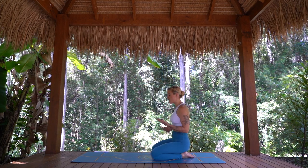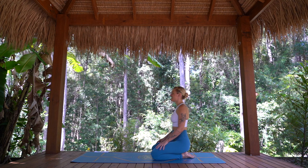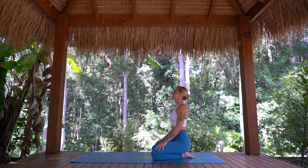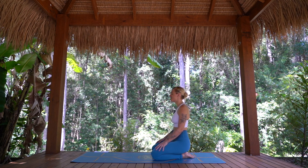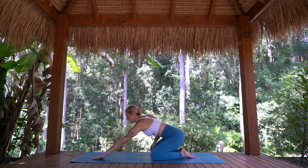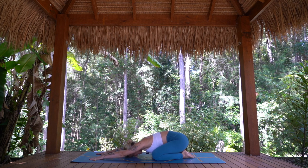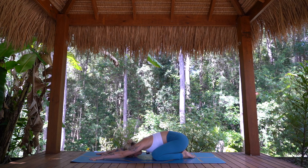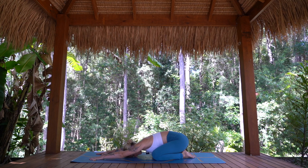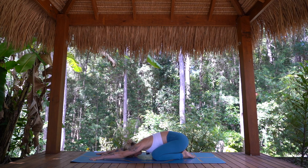Getting started today in child's pose, but before we come down just placing the hands onto the thighs, softening through the shoulders. Let's just take a deep breath in through the nose and then sighing the breath out through the mouth. Beautiful, just taking one more easy breath in here, and as you exhale finding child's pose, reaching the arms long, sitting the hips back to the heels. Just a few moments to settle into our practice, to connect to our body, to connect to our breath. On the inhalation can we feel a sense of the body getting wider, expanding and opening. Exhales, we soften down, release.